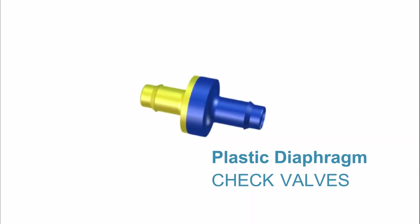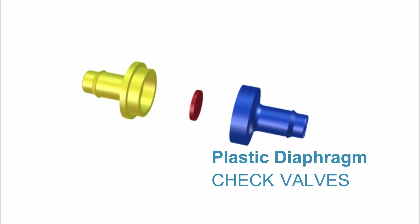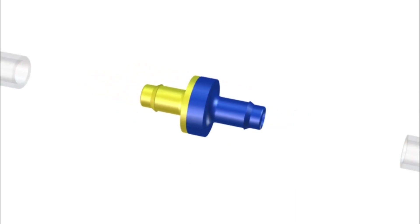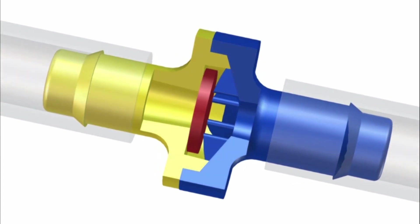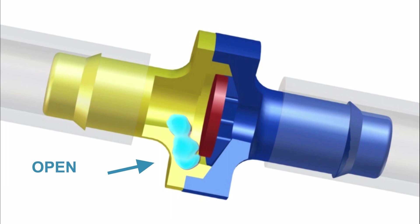Plastic diaphragm check valves are ideally suited for low-pressure applications. Components consist of an inlet port, diaphragm, and an outlet port. It is a two-way, normally closed valve. With tubing attached, it can be operated in any orientation and is commonly used for low-pressure vacuum or positive flow applications.